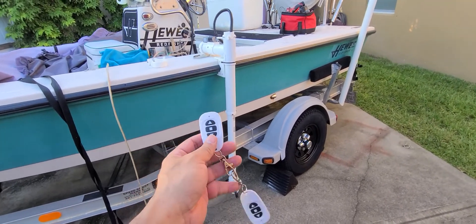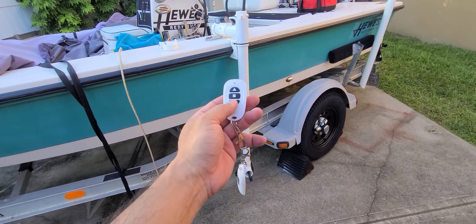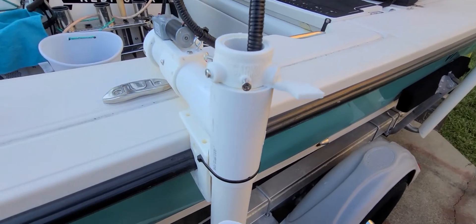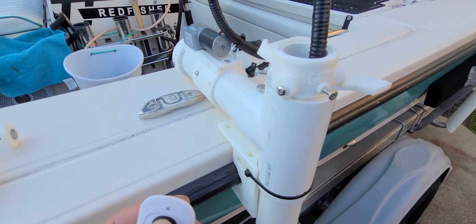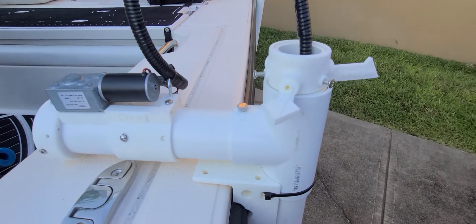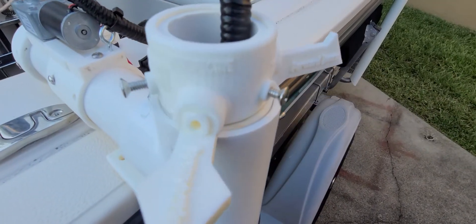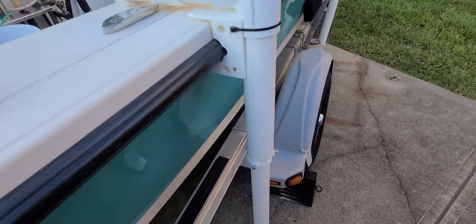Here's an update to my LiveScope rotating system, remote control rotating system. That little motor is actually doing all the turning. Here's the perspective. And forward down. So perspective is pointing out.